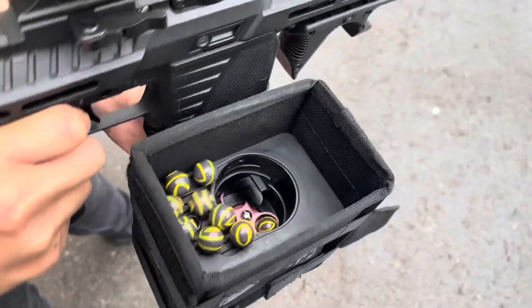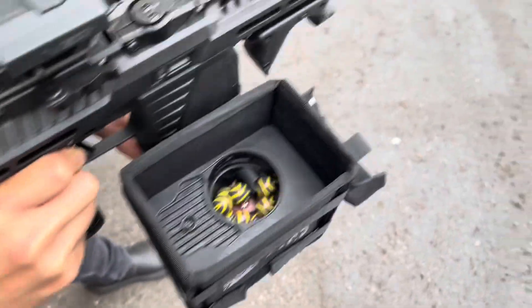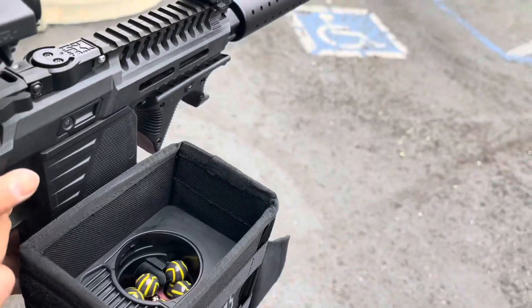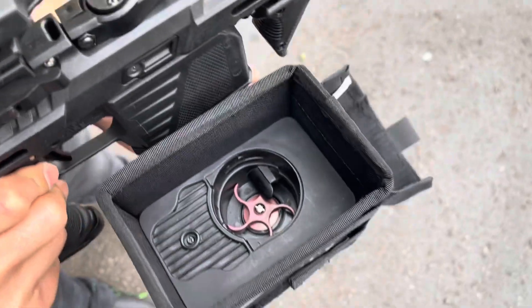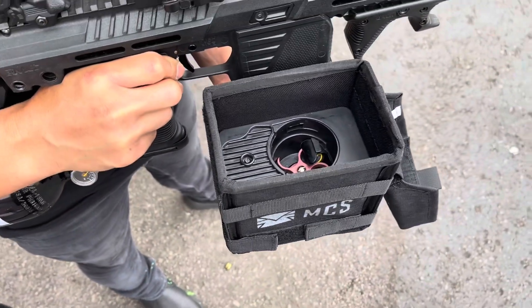All right, you can see that we're almost done here — lasts about maybe 20 more shots. All right, we're completely empty now with that box.